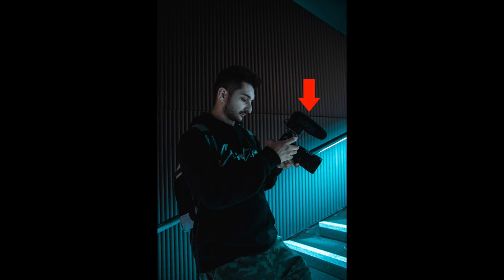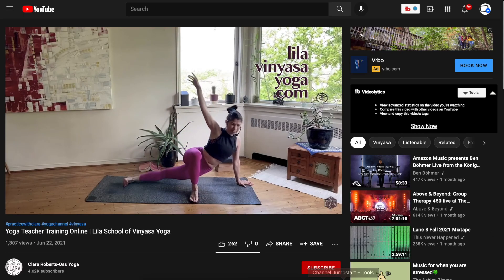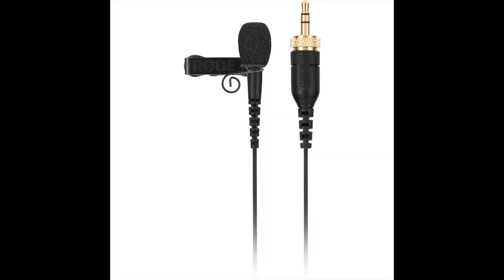A lot of microphone recommendations out there specifically for yoga teachers are not good. That's because the recommendations are often for shotgun microphones, which are great when the subject talking is directly in front of the microphone. But if you're going to be further away and moving around in your video, the audio quality will be poor and it will end up picking up a lot of room noise and echo. You don't want a podcast-type microphone for that exact same reason. For someone who will be practicing and teaching yoga on a live stream, you're going to need a microphone that's a little more versatile. Your absolute best option is to use a wireless lavalier microphone that you can wear while leading your live yoga classes.